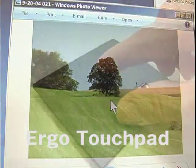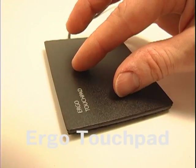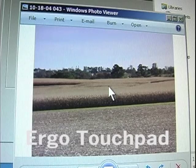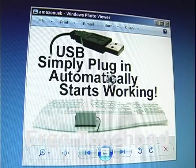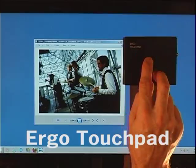Rotating an image is sort of like twisting the dial of a combination lock. You can use two fingers or a finger and a thumb — place them on the touchpad and rotate. The rotate icon appears and the image rotates. This works in a clockwise or counterclockwise direction. The rotating motion can come from moving your arm, your wrist, or just your fingertips alone.